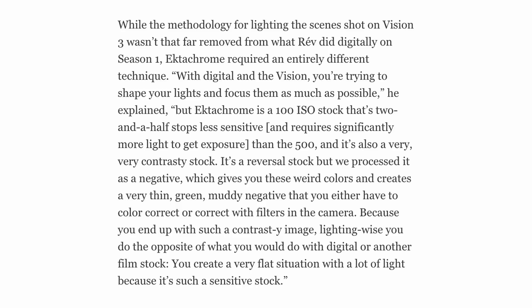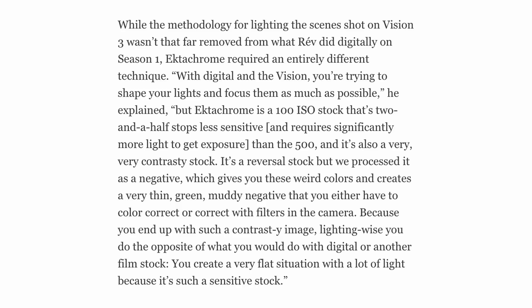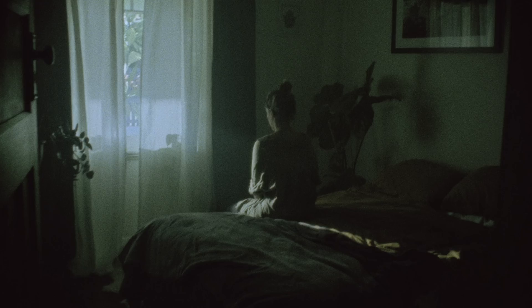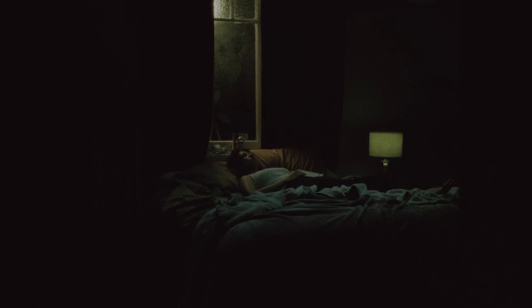I was happy to test it and see how it looks, but honestly with the amount of manipulation you can do in Resolve with the usual film stocks like the Vision 3s, 500T and 250D, I probably wouldn't use Ektachrome that much in the future. The DP from Euphoria said in an article that it's a reversal stock but they processed it as a negative, which gives you these weird colours and creates a very thin, green, muddy negative that you either have to colour correct or fix with filters in camera. It does look that way — the 4K ProRes file I got back is quite green with not much latitude, so I'd probably rather use the usual Vision 3 stocks unless you're really going for a very particular look and have more resources to light that contrasty 100 ISO stock.